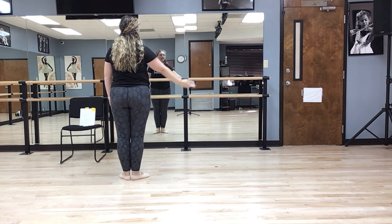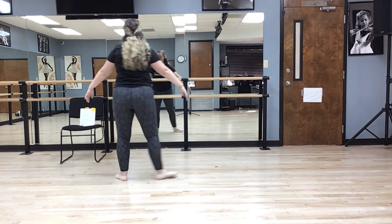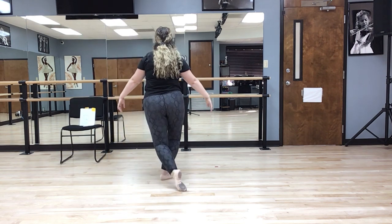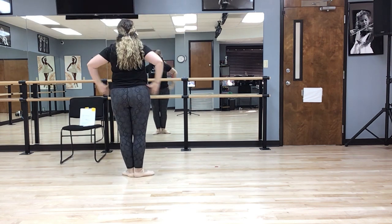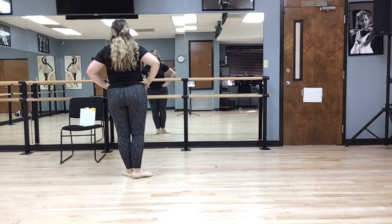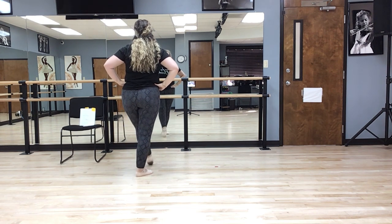We repeat — arm open. Curtsy. Relevé, arms up. Hands on hips, we do our two tendus. Tendu time. Tendu. Tendu time.